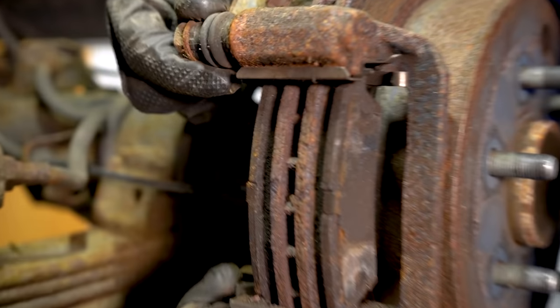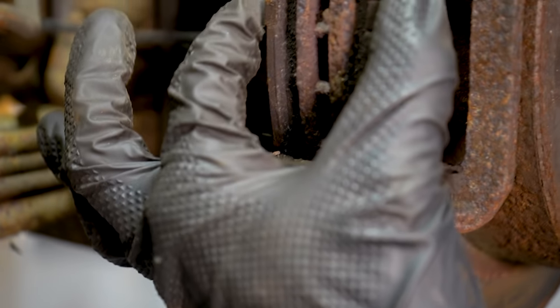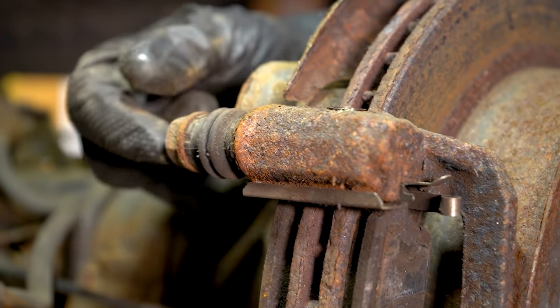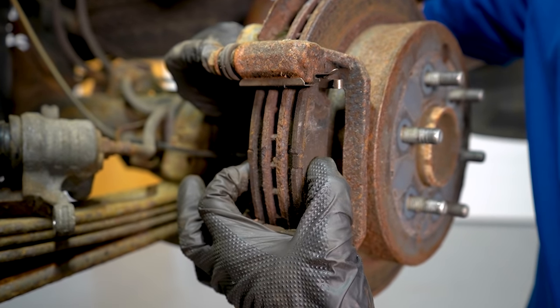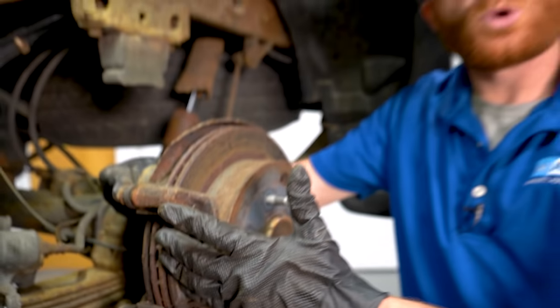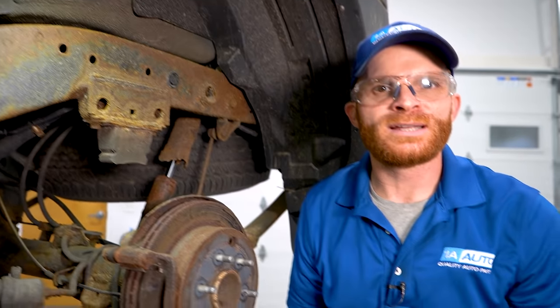Also, for your caliper you're going to have a couple of sliders, and these are very important because every time the caliper is squeezing and releasing, these are going to be moving as well. If one of them is frozen, your caliper tries to release but it won't — the pads are still holding onto the rotor. That's going to cause excessive friction and heat. As this is happening, a lot of that pad material is going to get sprayed out all inside your wheel and wheel well and accumulate somewhere.